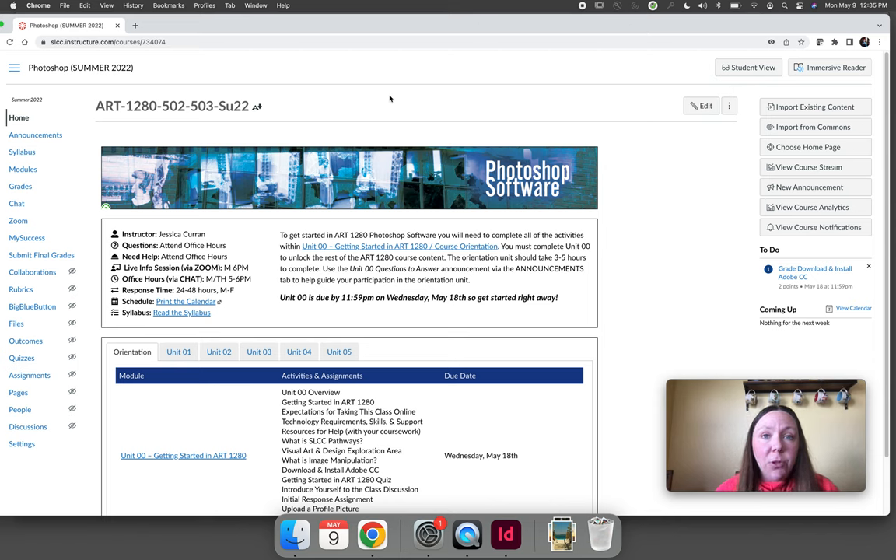Welcome to Art1280 Photoshop software for the summer 2022 semester. My name is Professor Curran and I will be your instructor this summer. My goal in recording this video is to introduce you to me and who I am as an instructor, but more importantly I would like to talk about what it means to take Art1280 Photoshop software in the summer and all the things that you need to do in order to get started successfully.